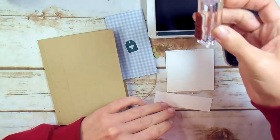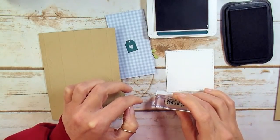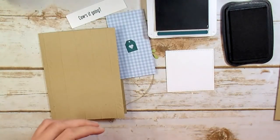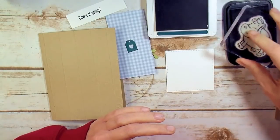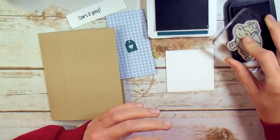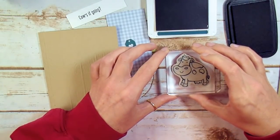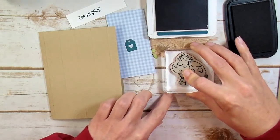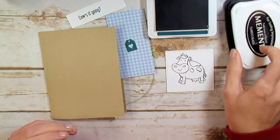Let's do some stamping now. I've got the Cow's It Goin' sentiment, and I'm going to ink it up with Pretty Peacock and stamp it to the left side of my scrap, just a little bit left of center. Give that a second to dry before we put it through the punch. Now our little Bessie here is going to get stamped high of center, because we want room for that ribbon. She almost fills the square. I'll make sure that her feet are level and she's not walking uphill or downhill.